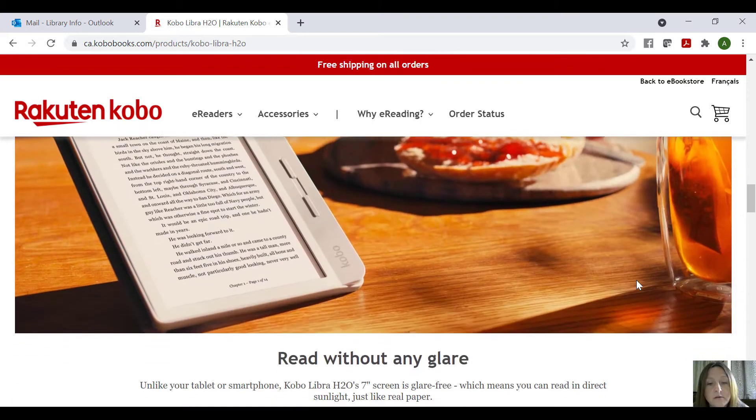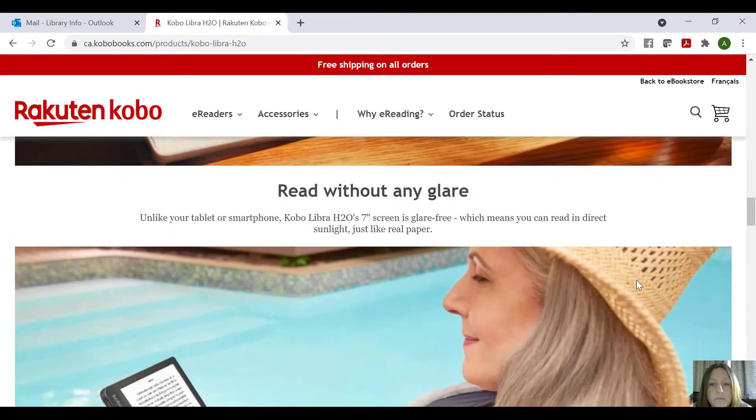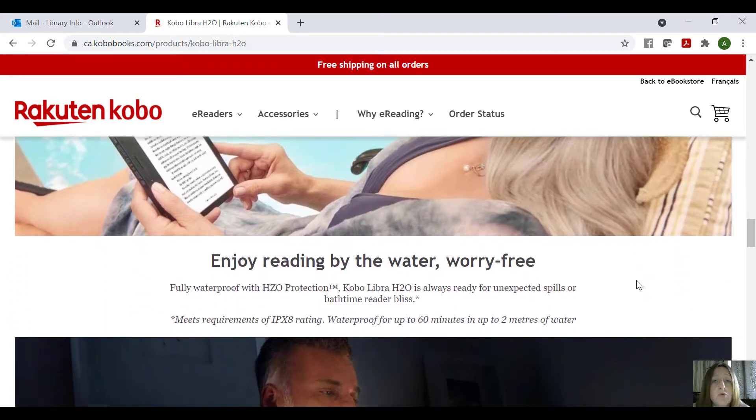You can read without glare because all their screens have what you call a matte finish — they're not shiny like a tablet. So they don't have that sheen to them, and they're very easy on the eyes. You can read in night mode if you'd like as well. You can read this in direct sunlight, and because it's matte, you don't have to worry about turning the brightness all the way up — you'll be able to see it just fine. It's just like reading an actual book.